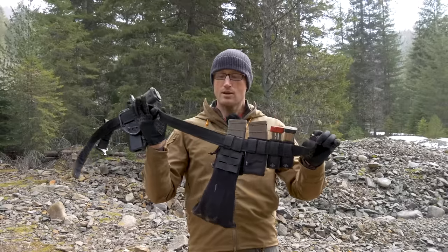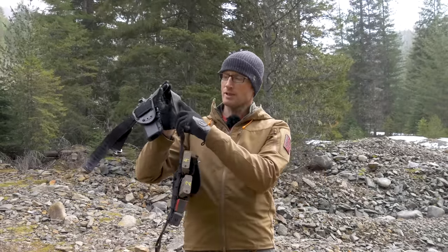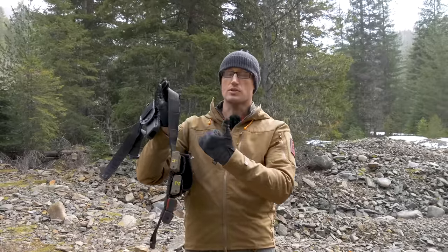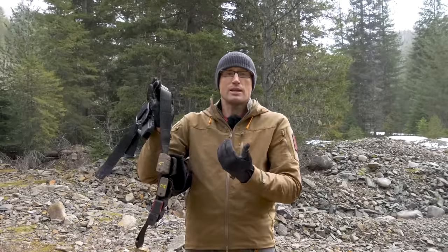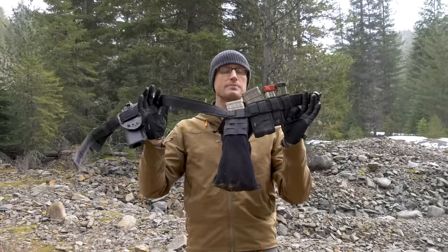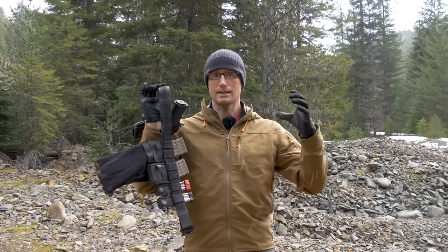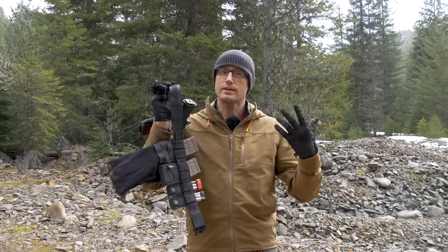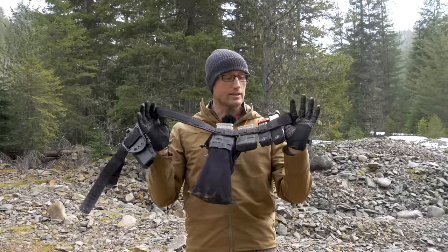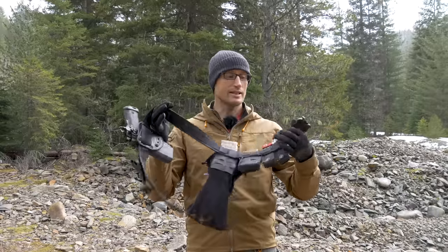The outermost belt has really heavy-duty — I think it's Type 13 parachute webbing — really strong stuff, and every roughly two and a half inches it's stitched through so you can attach MOLLE pouches, Malice clips, or similar. On the inside it has male velcro to go on the outside of the padded belt sleeve, or if you don't want padding you can just throw this straight onto the inner belt. It also lends itself to attaching the Snake Eater Tactical pouches.